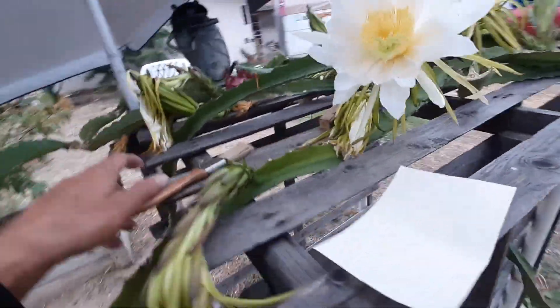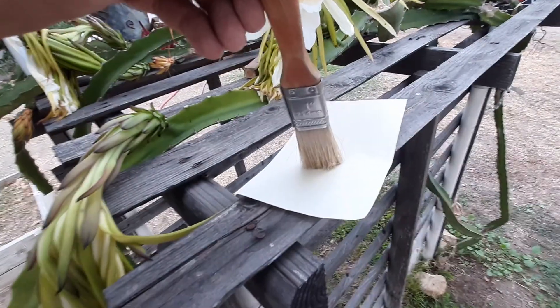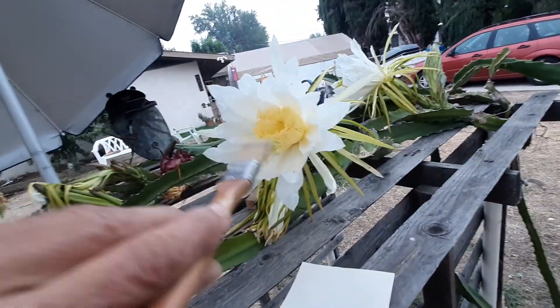If that doesn't work so good, you can take your pollen on the brush and get it on there like that.